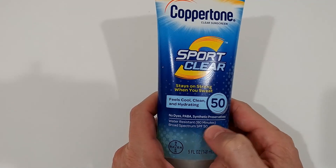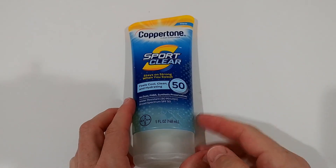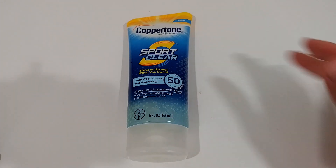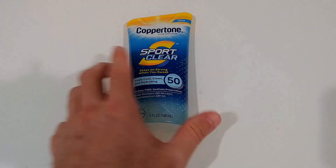You might wonder why it says 'water resistant' and not 'waterproof.' There are no waterproof sunscreens anymore in the US — I believe the FDA changed the rules so manufacturers are not allowed to say 'waterproof,' only 'water resistant.' But the product itself performs the same as it always has.